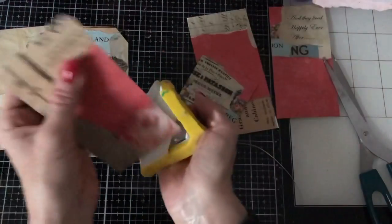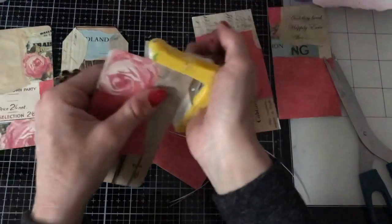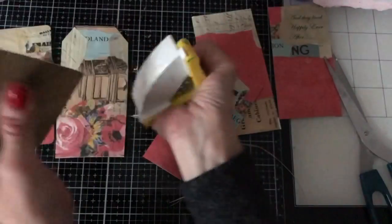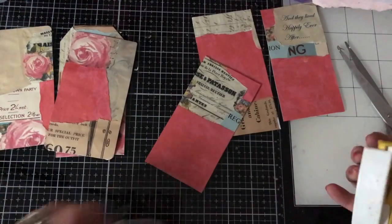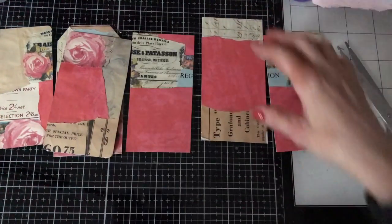Okay, just going back into that one to try and improve it a bit. So that's those done. And then for these ones I'm just going to get my corner punch out, because perhaps it will be a bit better. So these ones here, and this one I might do a couple of corners like that.